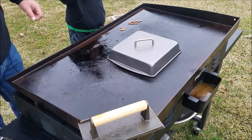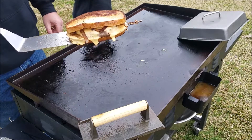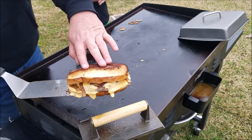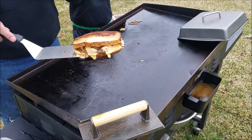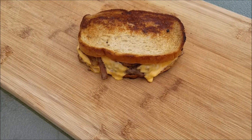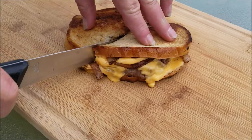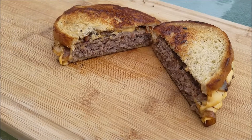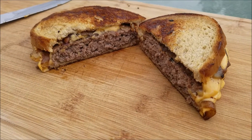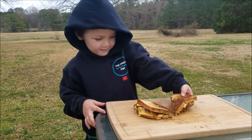You ready to check it — think it's ready? Let's look. Oh yeah, look at that! Let's get this thing cut open and see how good it is. It's almost too pretty to eat. Off the grill onto the cutting board — let's cut this thing open. Oh yeah, look at that! You can see the onions in there and all that cheese. Want to see how it tastes? All right, Bryson, go ahead and take a big old bite of it.